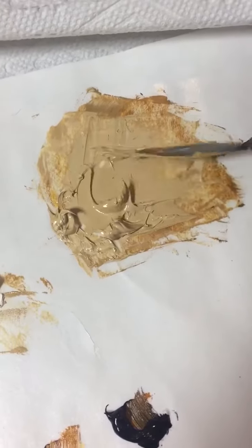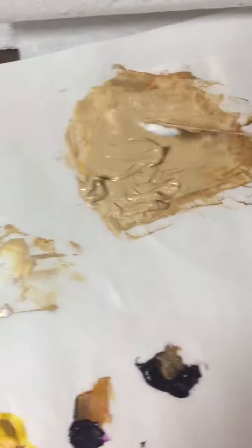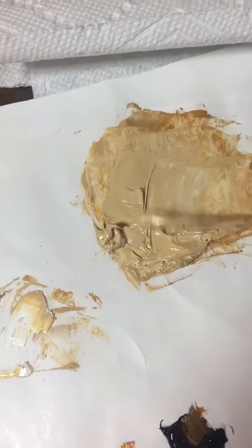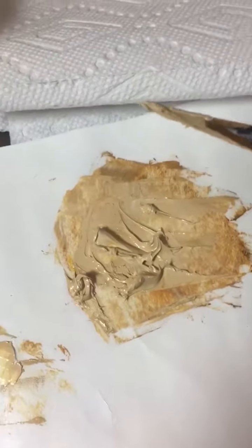I'm just going to keep adding a little more white until I get it to match on my color chart. That's a little bit of what I do when I'm doing my paintings — just wanted to share with you.